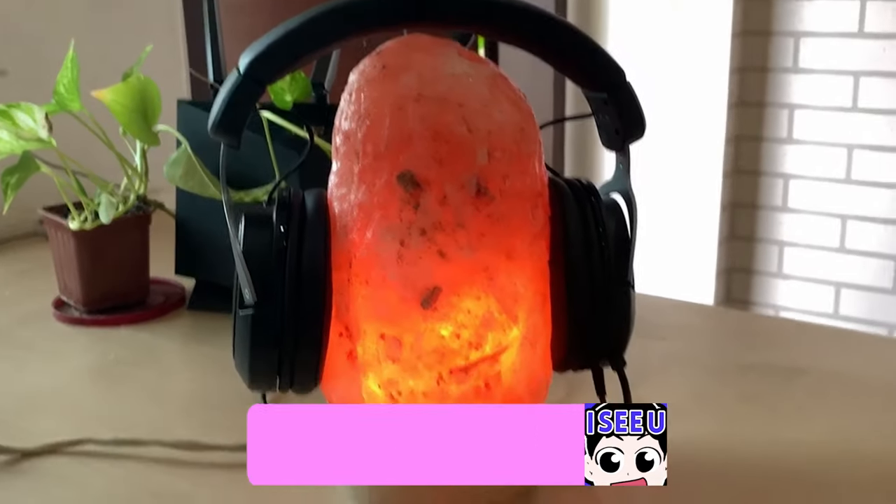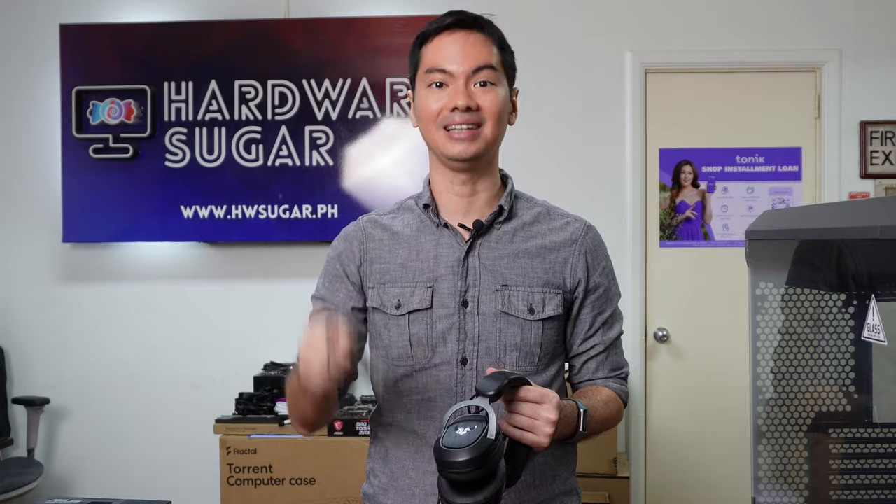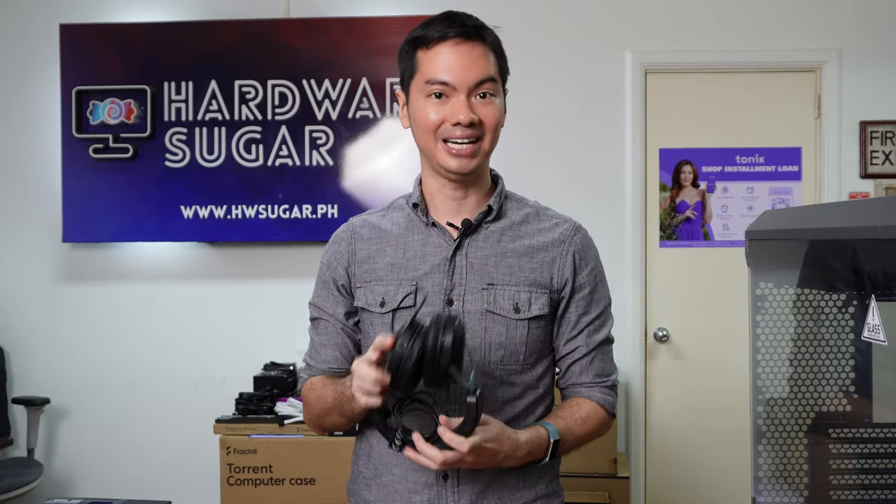Two years ago, ASUS sent us the H3 wired for review and we liked it a lot. Now it's back and better than ever because it's wireless. Let's find out.